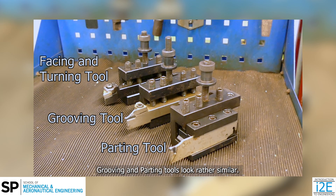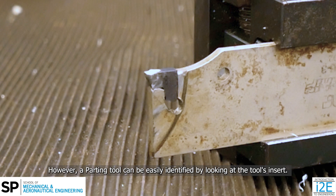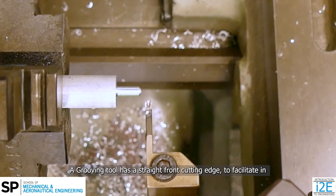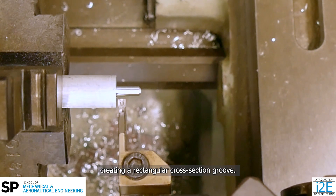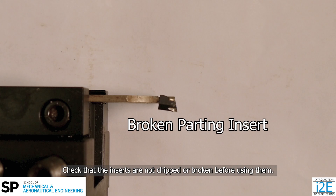Grooving and parting tools look rather similar. However, a parting tool can be easily identified by looking at the tool's insert. The insert has a tilted front cutting edge to facilitate pip or burr control. A grooving tool has a straight front cutting edge to facilitate creating a rectangular cross-section groove. Check that the inserts are not chipped or broken before using them.